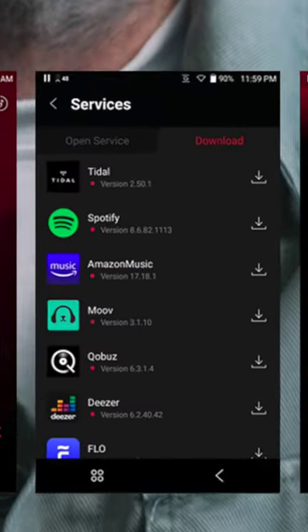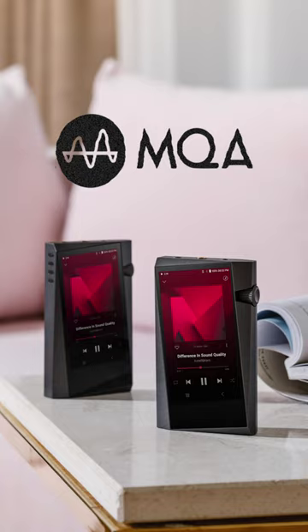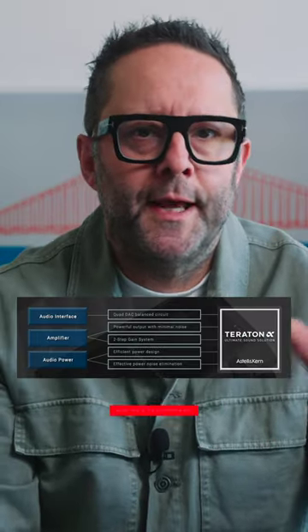It has a bunch of streaming apps built into the software of the player, and those streaming apps can do offline content. Tidal users also get full MQA decoding and rendering. It has two-way Bluetooth.